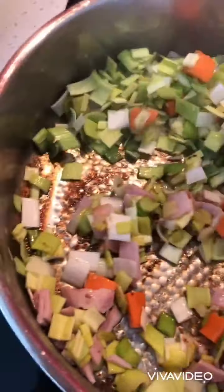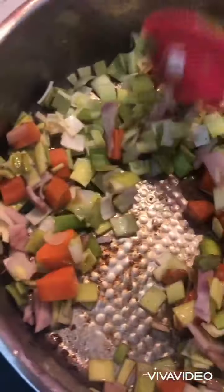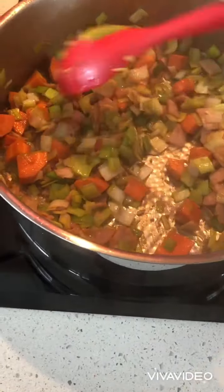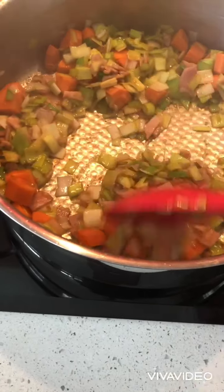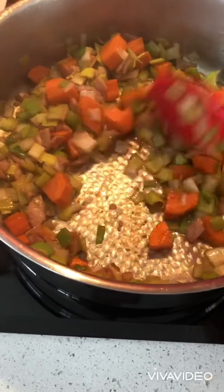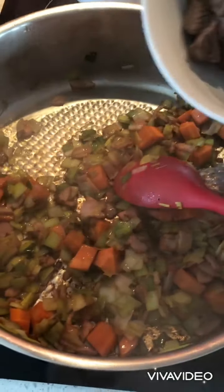I don't have celery, but you should add celery if you have it. Cook until soft — you can put parsley in it too. It's very, very delicious. After five minutes, add the next ingredients.